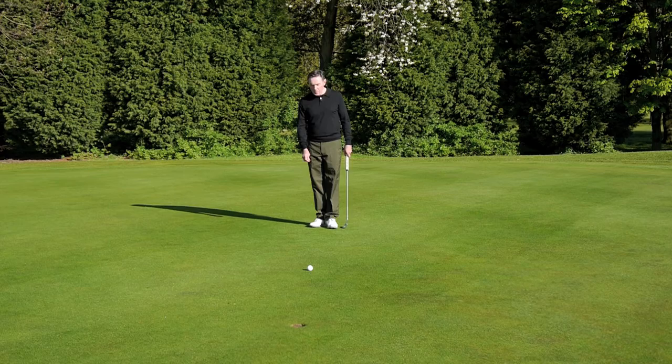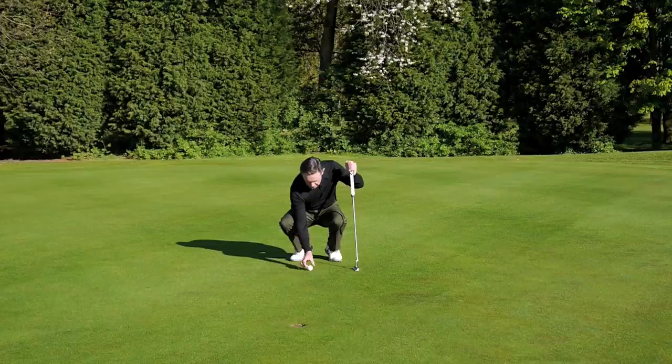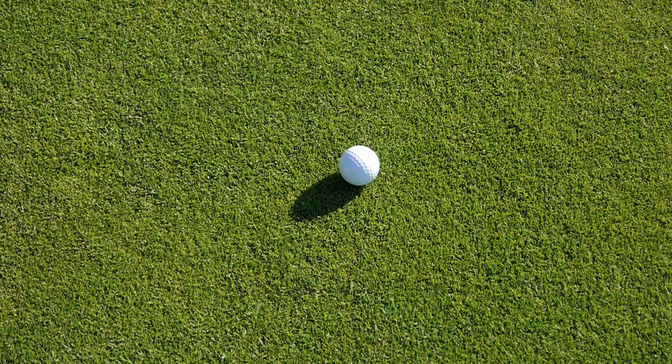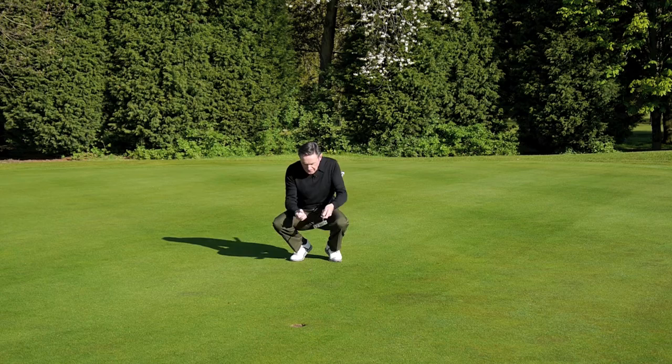I've hit a nice shot here onto the green, and the routine — the very first thing we always do is our housework. So we mark the ball with a coin, just behind it. Pick the ball up, make sure it's nice and clean. Just check there's nothing on the line that might deflect the ball off, make sure the contact's clean, and then replace the ball.